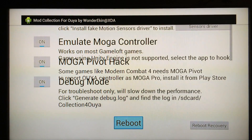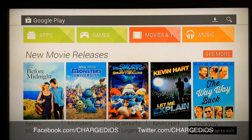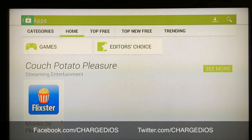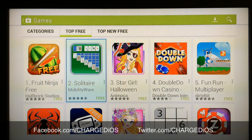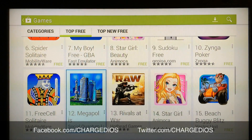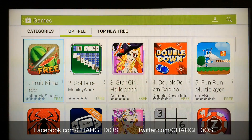Once you click Reboot, you're completely finished. Now you can go into the Google Play Store, check out whatever apps you want, go to Categories, Games — there's a ton of stuff. This is great to have on your OUYA.